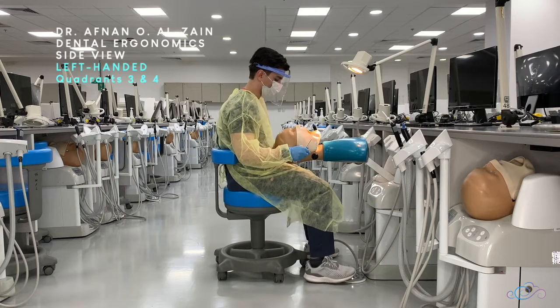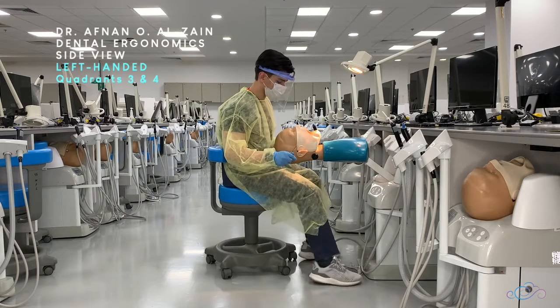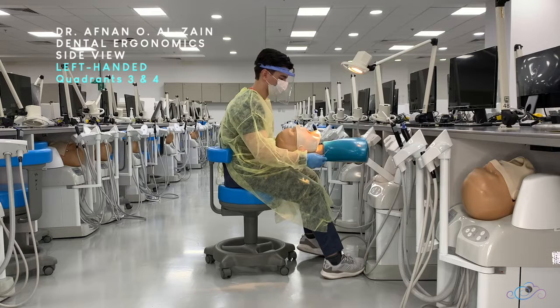When working on quadrant one, you tilt the patient's head to the opposite direction.